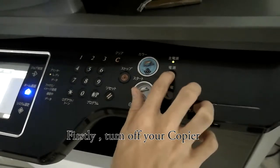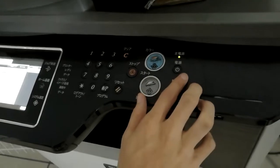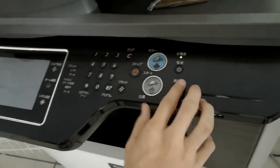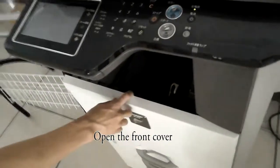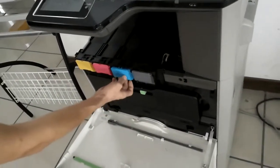At first, you should turn off your courier. Let the power stop, have a way. And then we open the file cover and take the cartridge you need from the courier.